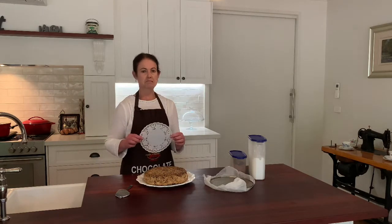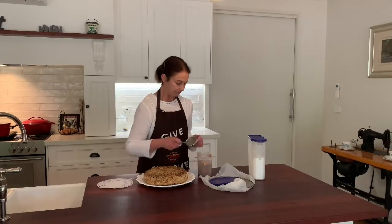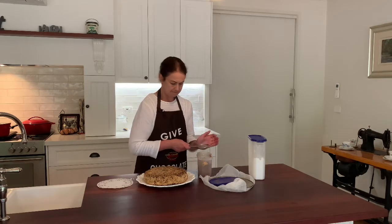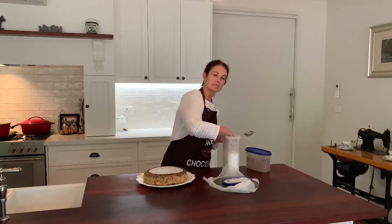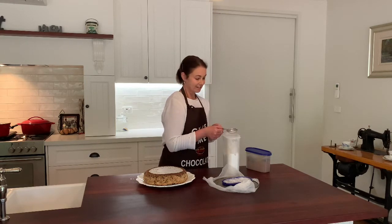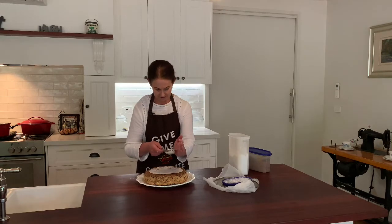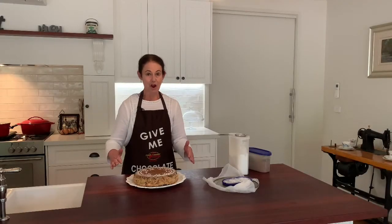I found one of these weird paper doilies — I've never used them for anything, but I think we're going to have a crack today. I thought what we could do is take a little bit of cocoa and just dust the top lightly with that, then put the doily on there, take some icing sugar, and hopefully we're going to have a pattern — a weird doily pattern. We've had a go; could have been better, but I'm sure it'll taste fine.